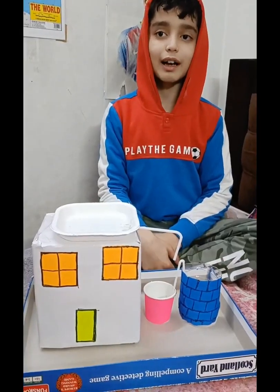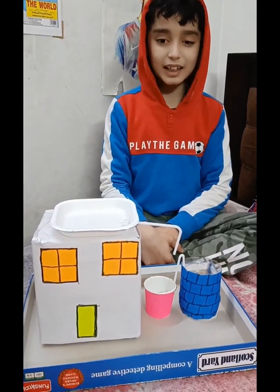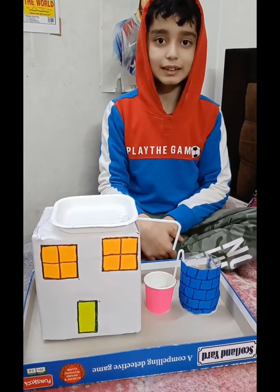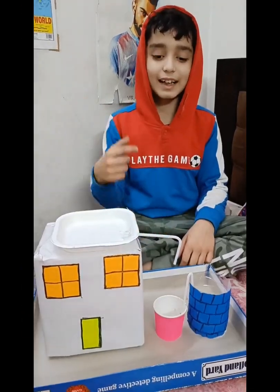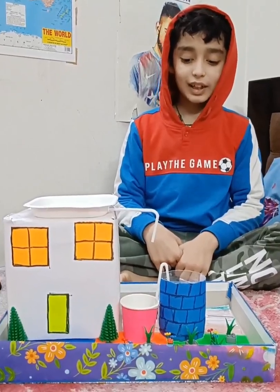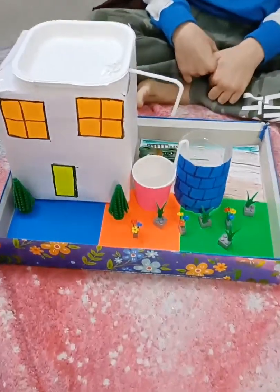A rainwater harvesting model is now completed! It looks a bit dull — why not make it something more interesting? So guys, how do you like the decoration? I think it's pretty cool and awesome.